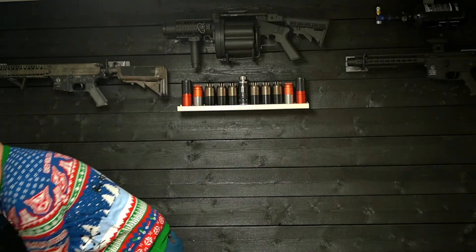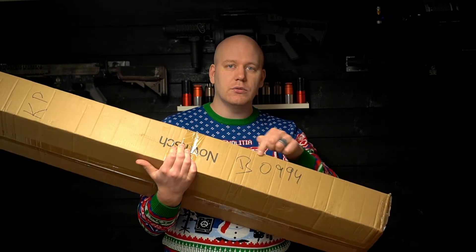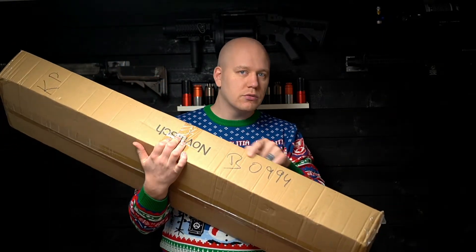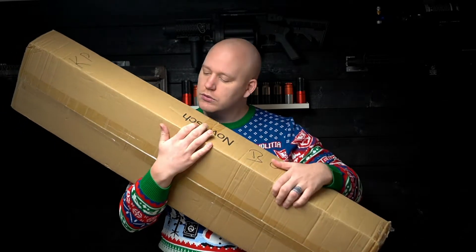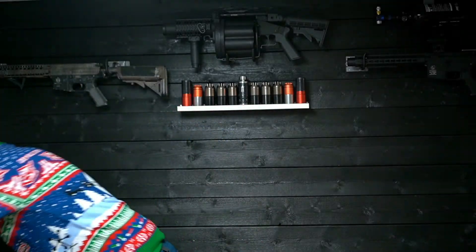Also check out Bunker Branding for these awesome shirts — Christmas shirts. I'm kind of curious what it says. Bobby — who's Bobby? Anyway, let's unbox.